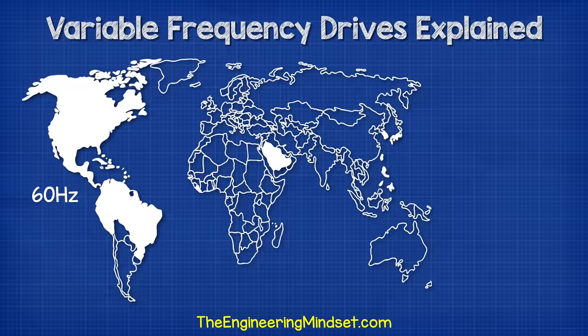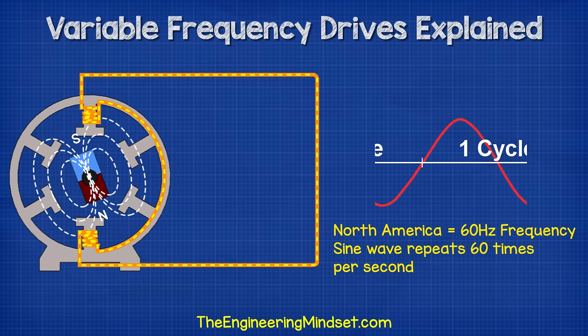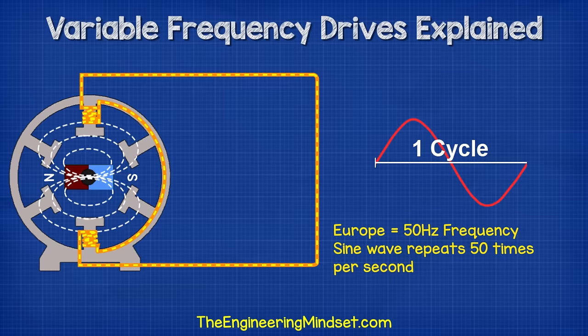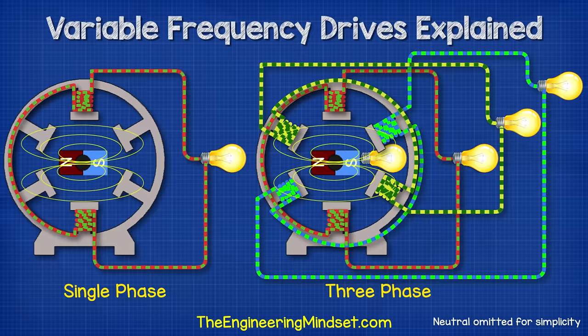Frequency refers to how many times this AC sine wave repeats per second. In North America and a few other parts of the world, we find 60 Hz electricity at the outlet. This means that the sine wave repeats 60 times per second. And as each wave has a positive and a negative half, this means that the polarity will therefore reverse 120 times per second. In the rest of the world, we mostly find 50 Hz electricity, so the sine wave therefore repeats 50 times per second, and therefore the current reverses 100 times per second.